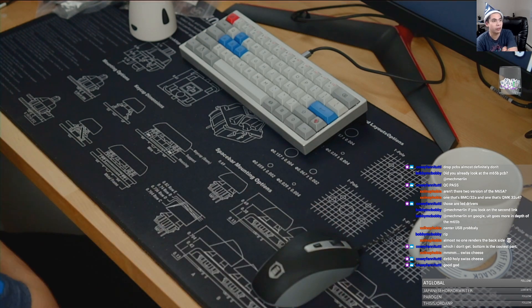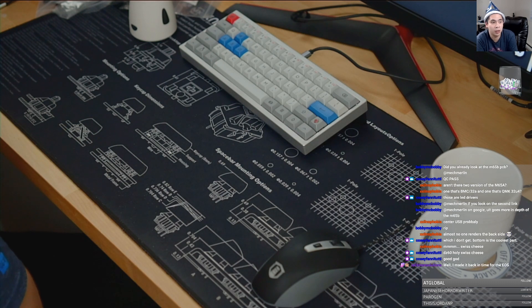If you guys happen to talk to any of the PCB designers, ask them if they implement ESD protection into their designs. I would be very curious to know who does, who doesn't, and why or why not. For something that only costs less than a dollar — why not? I would really want to know why.